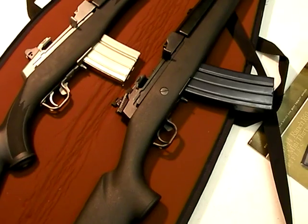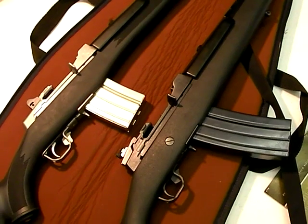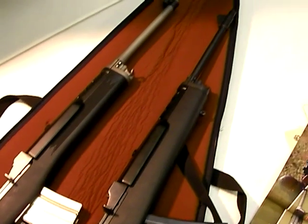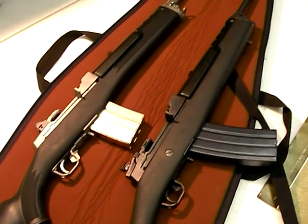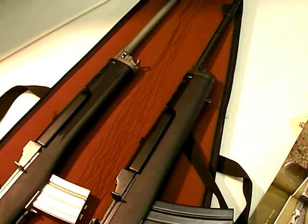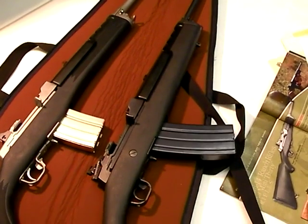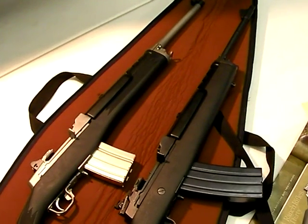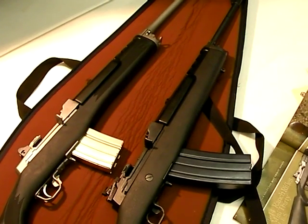Most of your engagements will probably be within 50 yards, and within 50 yards the Mini-14 is going to hold its own — no doubt. It's cost effective. There are some other options out there, like the Kel-Tec SU-16 Charlie model — you'll see my series on that coming — but the Mini-14 should rank very high on your list. This is Nothing Fancy; thanks for tuning in and for the good ratings and subscriptions. I'll be making more gun videos, keeping them real for you. Join the NRA.